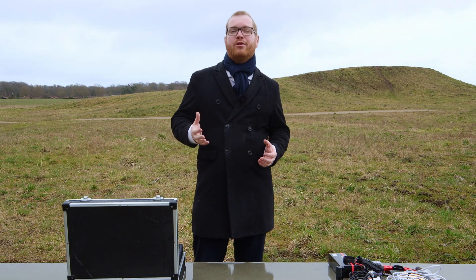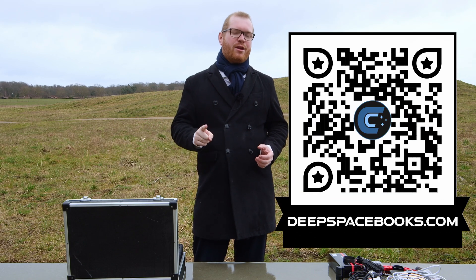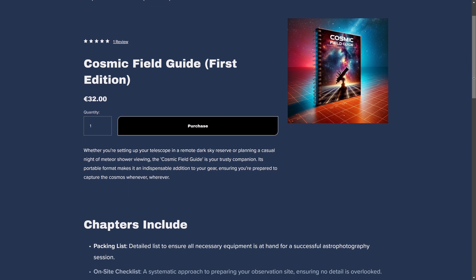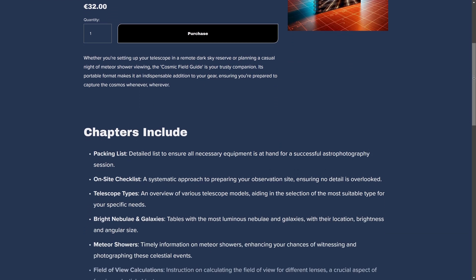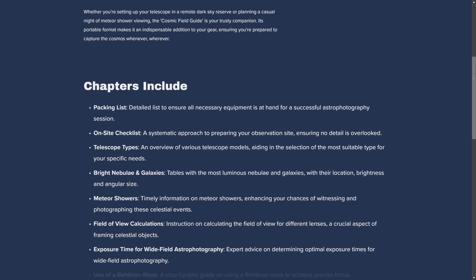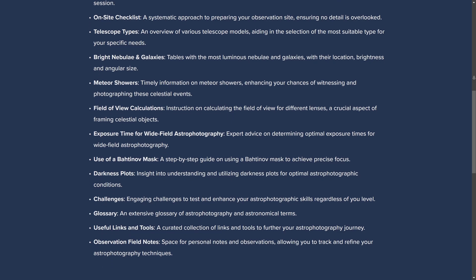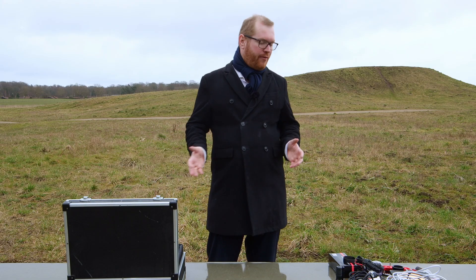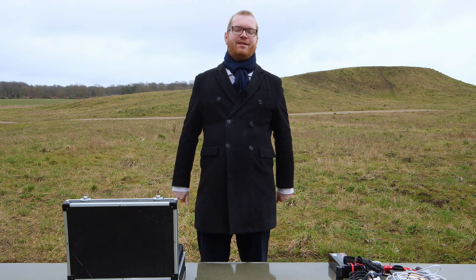The channel is financed through the sale of my book, The Cosmic Field Guide, which you can get over at deepspacebooks.com. In that book there is a packing list, so if you ever miss an item when you're out, consider getting the book — it has everything you'll need for a good imaging session with your astro gear. Finally, I'd love to know what you guys bring — what items do you have in your setup that I didn't mention here? Let me know in the comment section below.